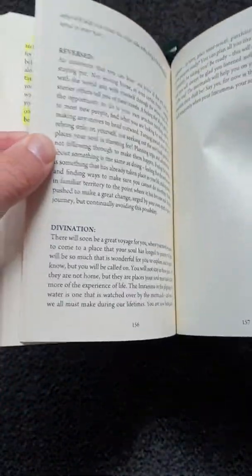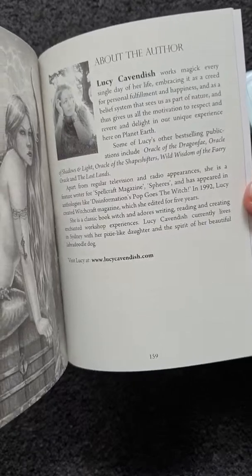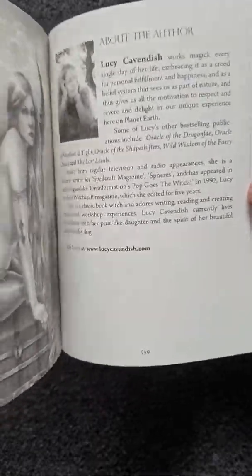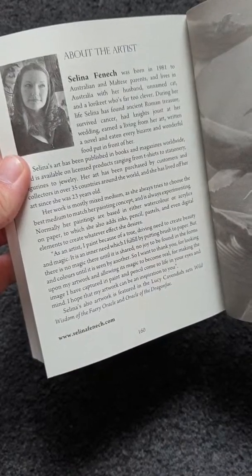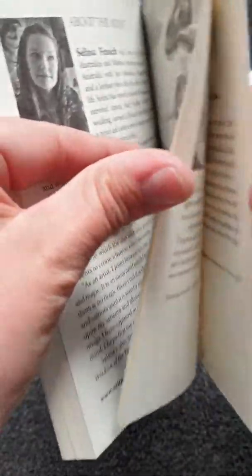It tells you bits about all the cards throughout the book, and at the back it tells you a little about the author if you want to know more about Lucy Cavendish, and also about the artist — who is absolutely fantastic. The photos are lovely and just full of colour.